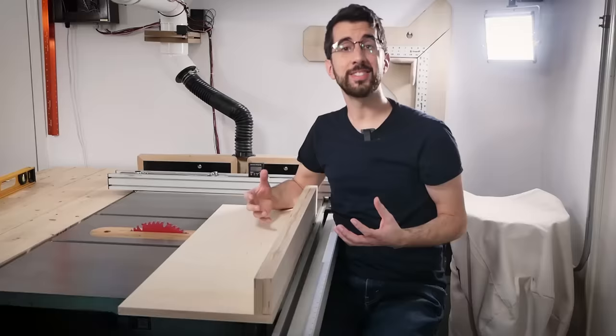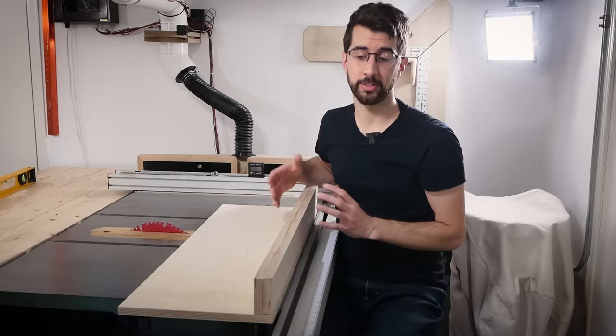Since there is no forward fence holding the sled together on the far side, I need to make sure that it has plenty of support back here so things stay stable. So I designed a beefy bracket that doubles as a guard so the blade doesn't jump out and bite me.